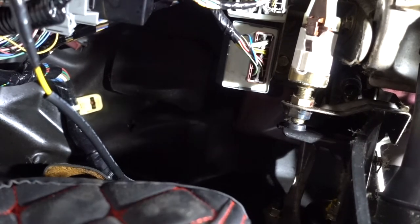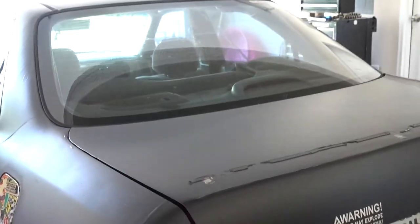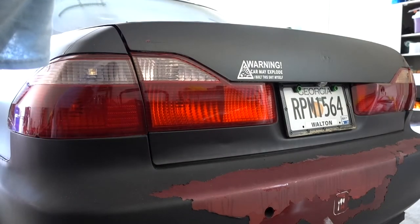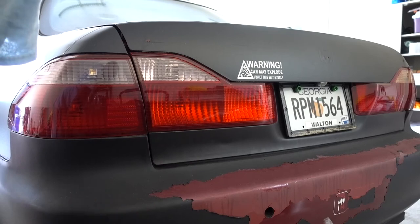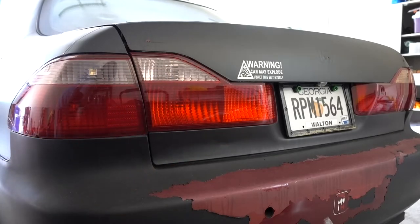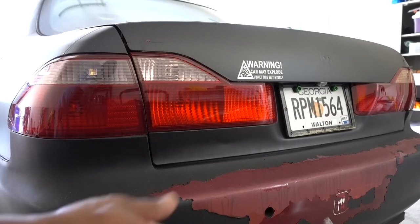Ok, let's go check it out. Ok, brake lights are off. But that's how you fix your problem — now my lights are off and everything is good to go. Just because that little grommet, it makes your brake lights stay on at all times. Ok guys, I hope you like this little episode. Thanks for watching. Don't forget to subscribe and see you in the next one. Peace.